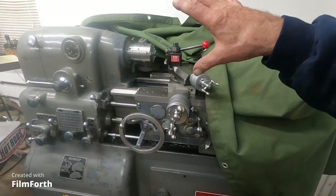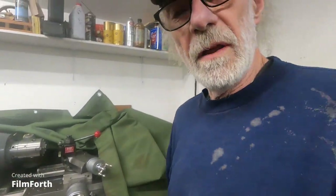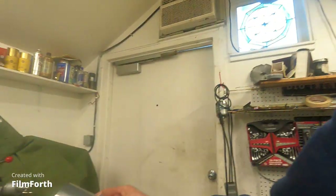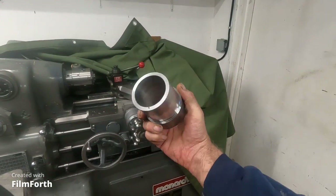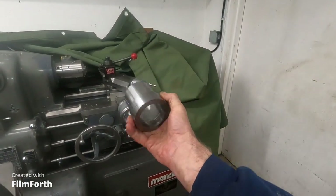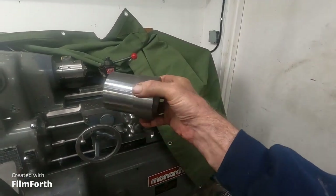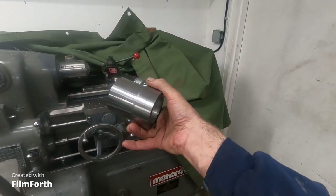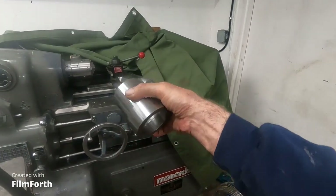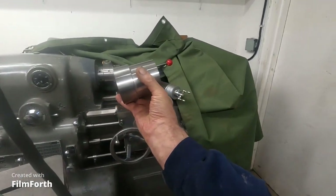So if you needed high accuracy on a part, you'd want to rough it out on the lathe first. If you're going to carve this out of solid steel, it'll leave about a sixty-fourth of an inch, or a thirty-second of an inch, to finish on that machine.